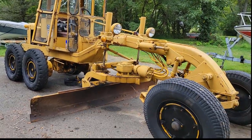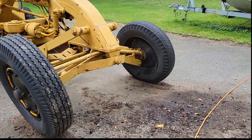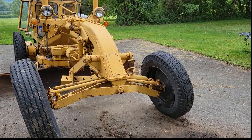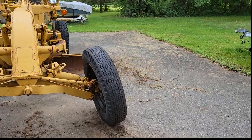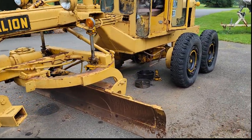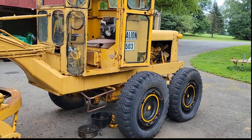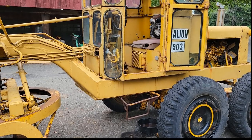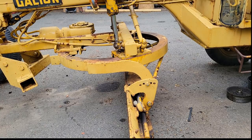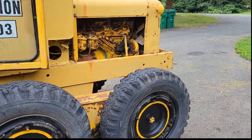Alright, new project. I had a need for a grader for my property up in Maine. I'll give a shout-out to Diesel Creek — I've been watching his video on a Galleon 503 and it turned me on to the model. Sure enough, I found one. My videos won't be nearly as entertaining as his; I'm basically recording what I'm doing more for my own memory, but if anybody picks something up or finds it helpful, that's nice.